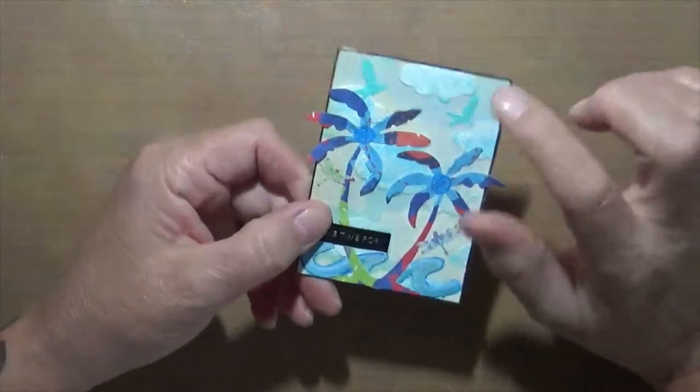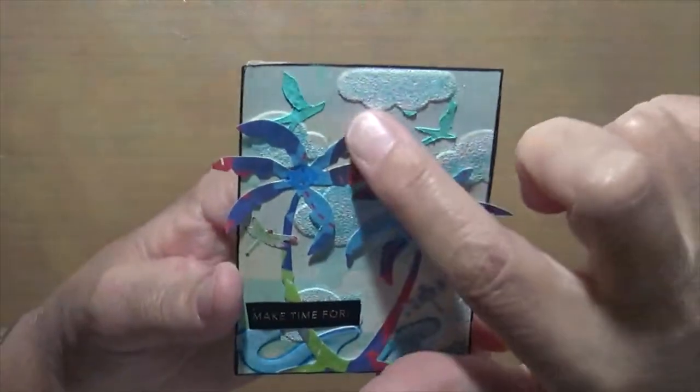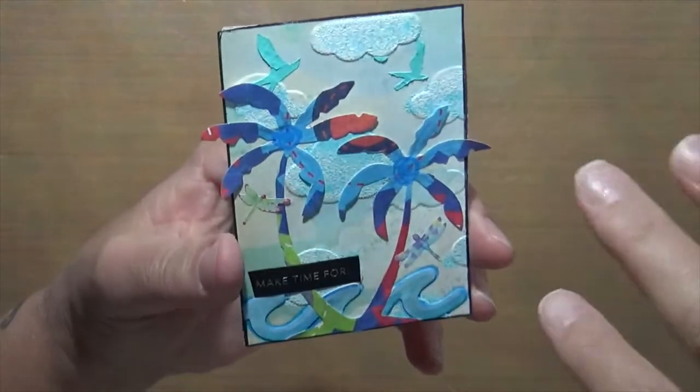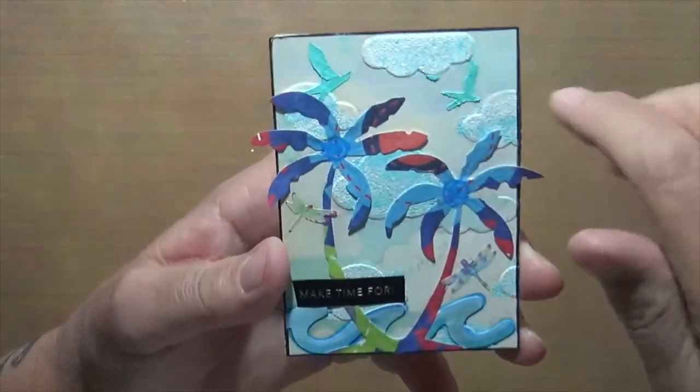This one was embossing. This card was actually embossed by an embossing folder, and then I embossed the embossing with some blue and white embossing powder. So that was kind of cool.